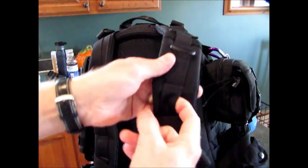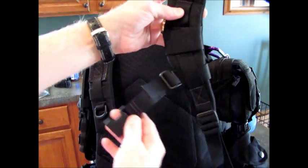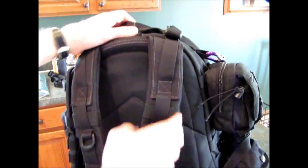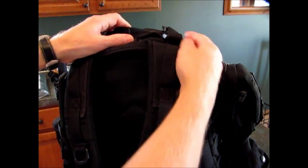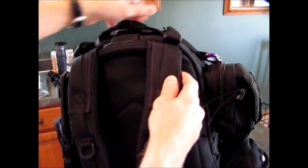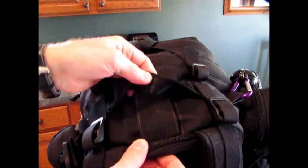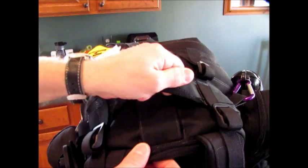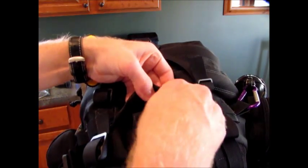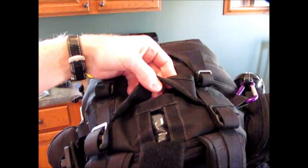There are lots of MOLLE webbing straps here and some strong D-rings. You have a chest strap, sternum strap, and the straps are very adjustable in the lower parts as well as the upper adjustment straps to hold it tight to your back. There's a really strong handle folded over and sewn of that thick material, and once again that 1,000 denier Cordura.